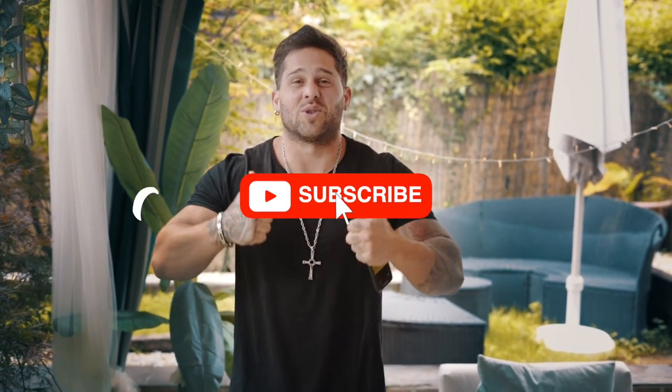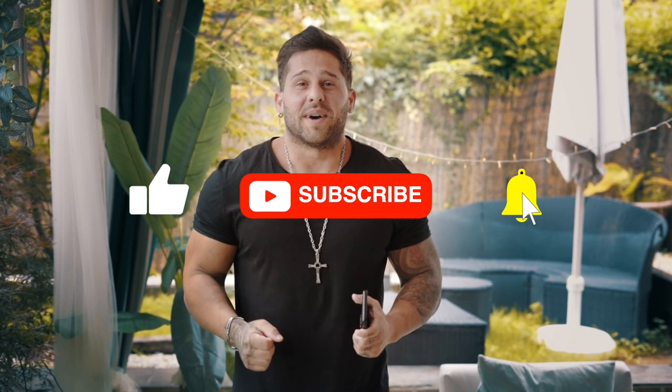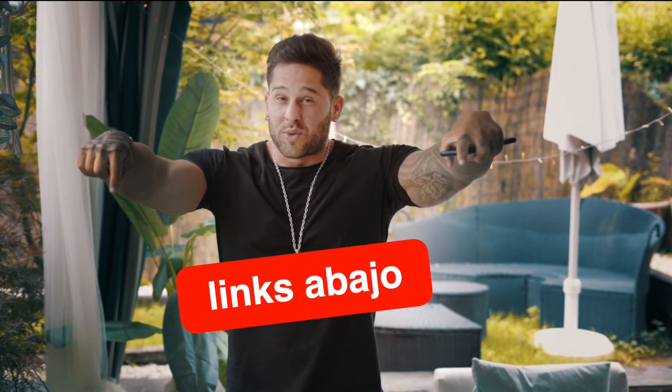Antes de entrar en el vídeo, no olvidéis dar apoyo al canal: suscribiros, darle al me gusta, ese que es gratis y no os cobran comisión, dar la campanita, dejar el like al vídeo, es totalmente gratis, sin comisiones. Así que no os cuesta nada chicos, y a mí me ayudáis un montón. Os voy a dejar en la descripción del vídeo el link a todos los productos para que podáis comprarlos y hacer las super tortitas anabólicas. Sin más, vamos a hacerlo rápido, al lío.